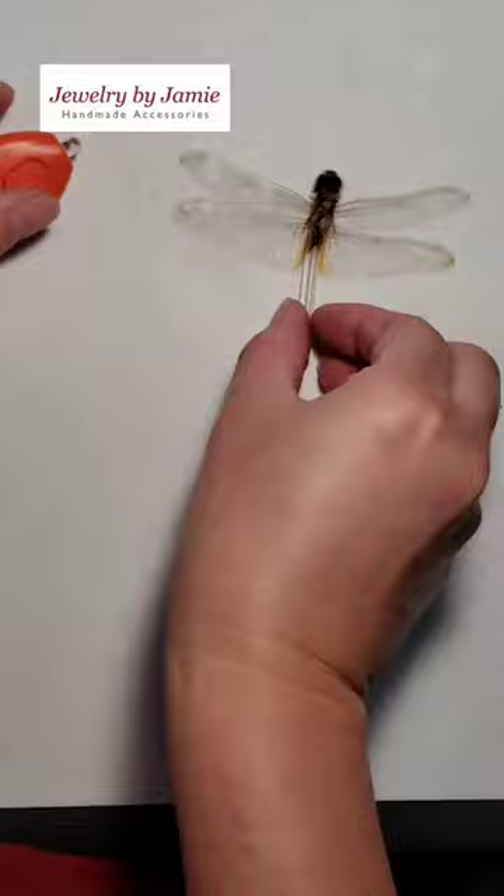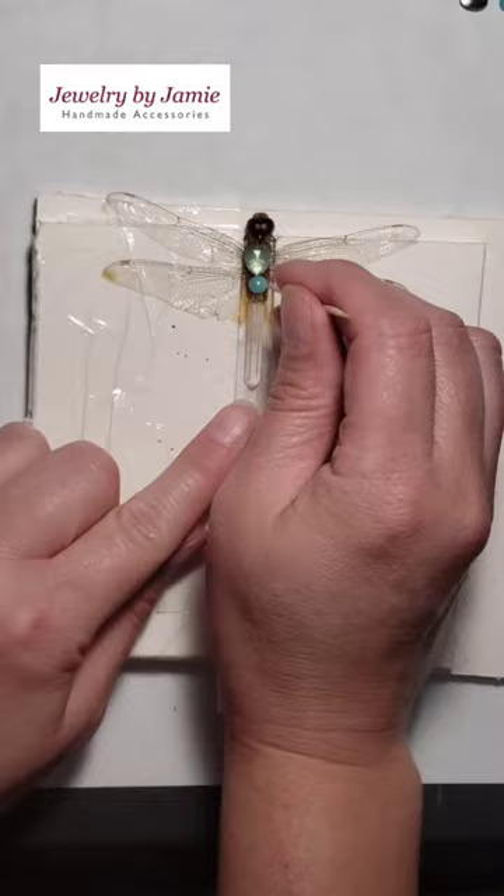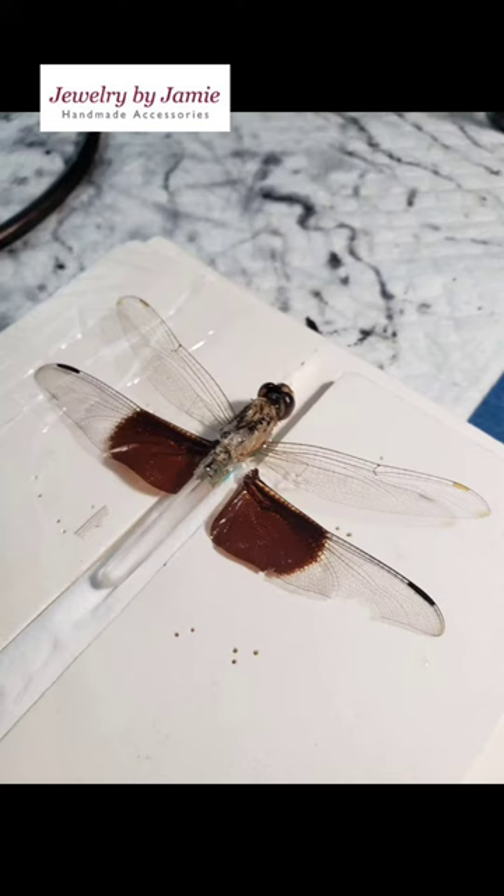Now I'm using clear nail polish to seal the body. I'm going to let this dry, and then once it's dry I can add the stone. I'm adding some stones to the top with some super glue. After dropping it, I had to replace the wings with some super glue and baking soda.